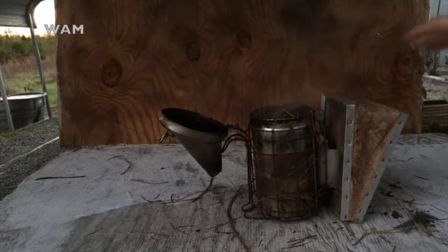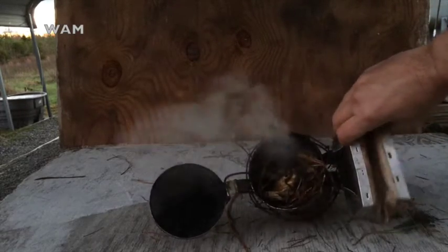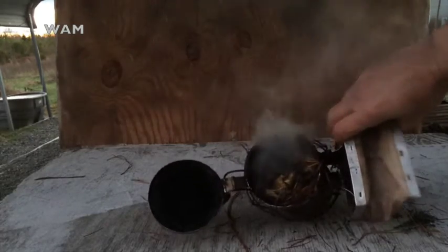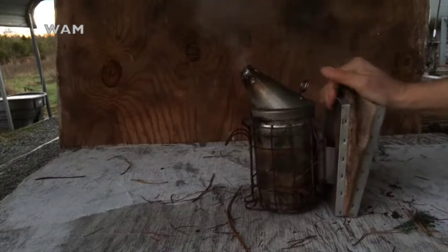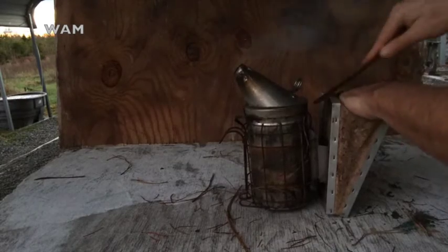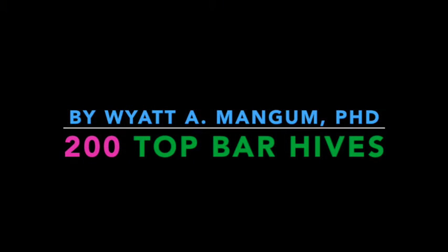Here's what the smoker looks like visually. There's just a little bit of smoke in there because I've been able to keep it going, but there's not a lot of smoke coming out. I can actually get some flame coming out of there — you don't want this. You don't want the fire coming out of the top.